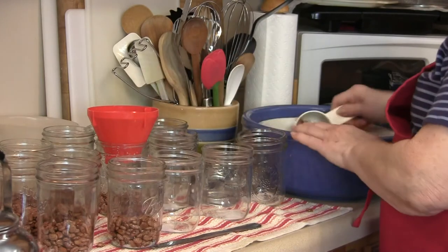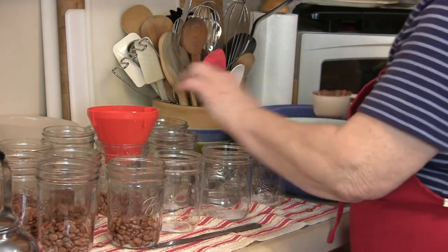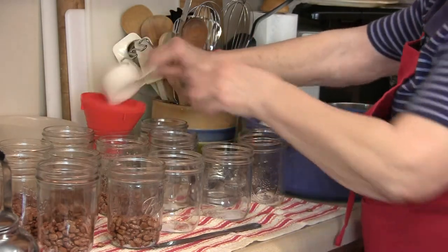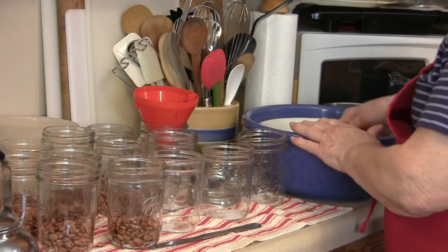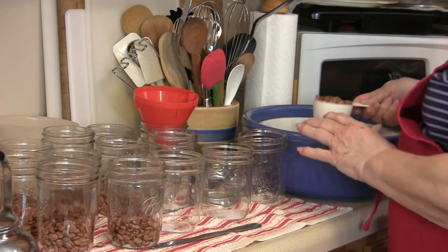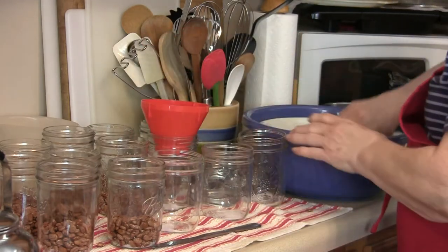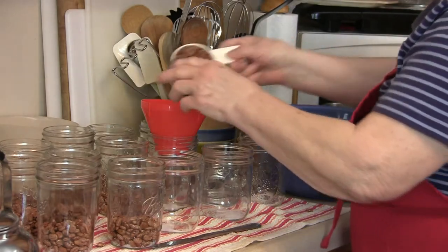We use pinto beans for all kinds of different things. I like the pint jars because they're really easy — you can just open a can for lunch when you don't want very many. I may just want to make some refried beans for Merle and my lunch.